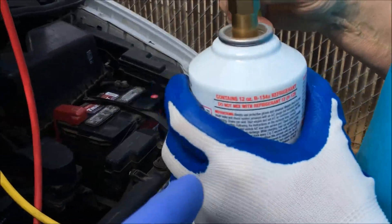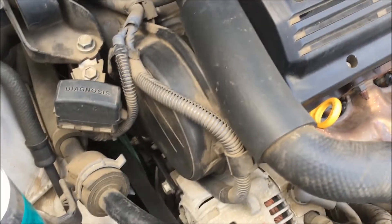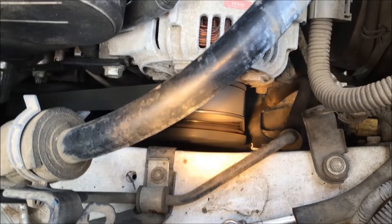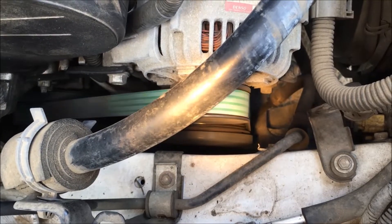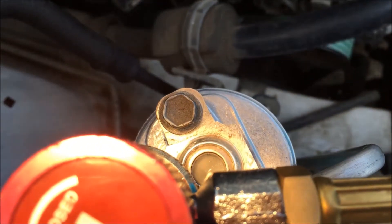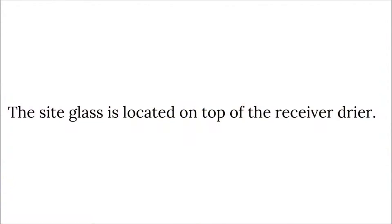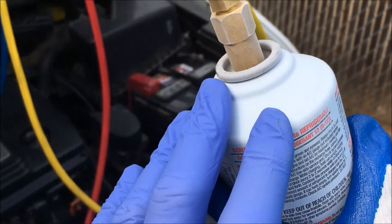At some point this can will be empty and then we're going to change out the can. You heard the compressor just come on. You can see that the AC clutch is engaged and it's spinning. We've got bubbles through the side glass because there's not enough refrigerant in the system yet — we're only on can one. The can is getting frost on it; it's cold and getting low now.